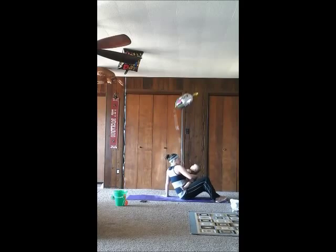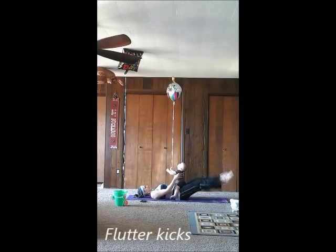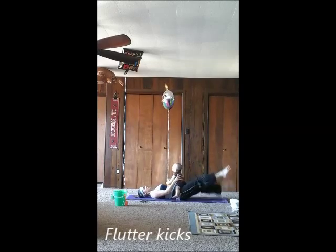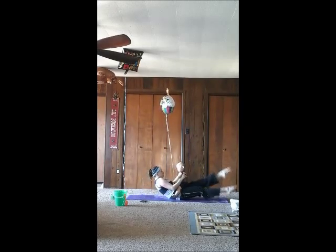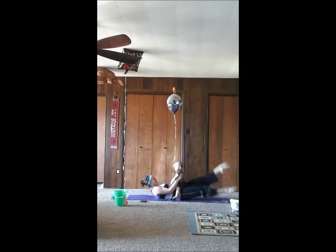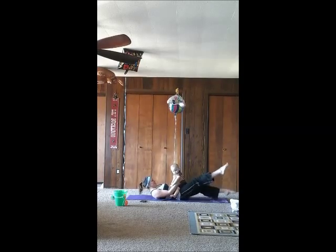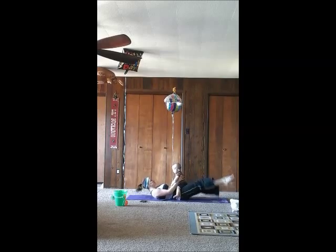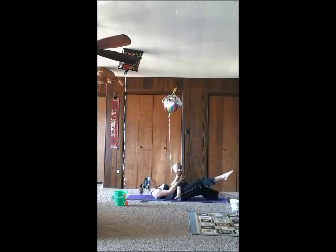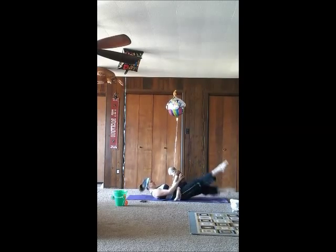Next is flutter kicks. You're going to get back on the ground, on your back, with your baby on top of you. Stick your legs out straight and kick. You can bring your shoulders up off the ground if you want to make it harder.